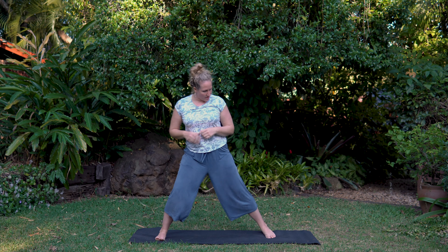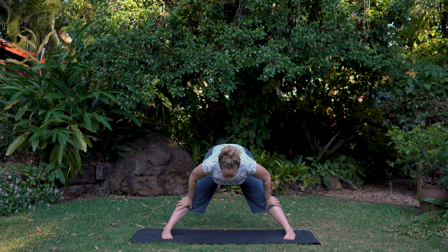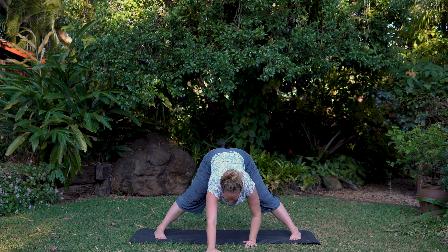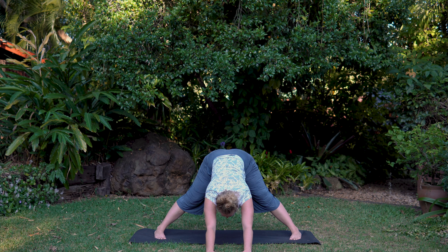Let's take our stance nice and wide apart. Heels lined up, toes turned in. Inhale, lift and lengthen. Exhale, fold with a nice flat back — again, halfway if you have any back issues, high blood pressure, or heart problems. Otherwise, coming further forward down, or maybe walk the arms right out in front. This is a great little stretch for a tired, stiff back, maybe at the start of the day or end of the day. If you feel a little tight or stiff, you can bend the knees. Keep those hips back if you're walking forward through the hands. Let's have five big breaths here.